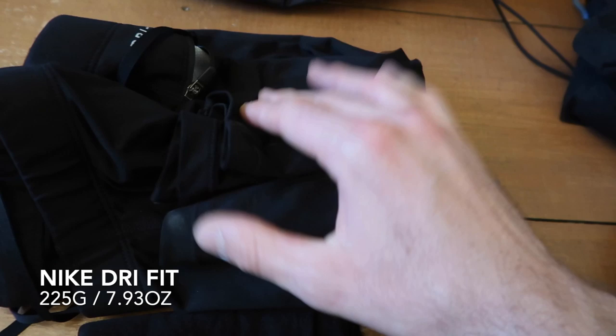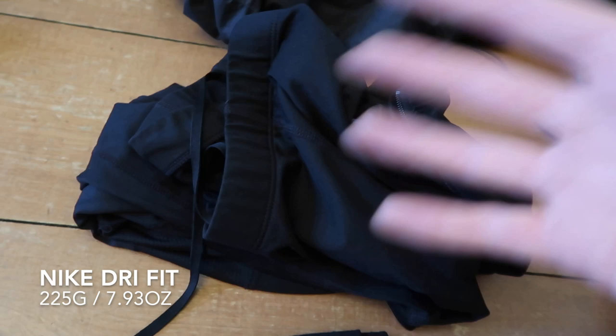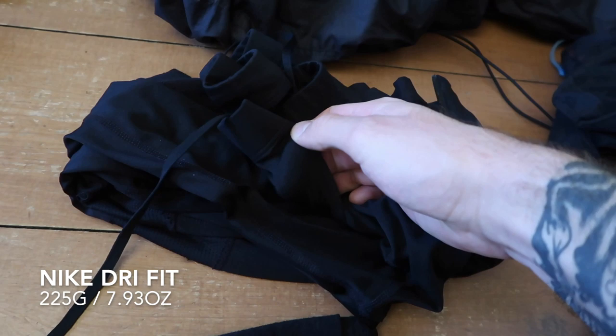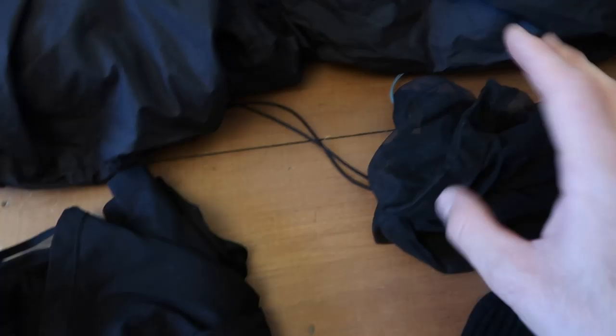Leggings: these are Nike Dri-Fit running ones. I would switch these up — I didn't really like them and I don't think they offer that much warmth. I would change them for a thermal legging because I run really warm when I hike. If I need to take the chill off I can just wear my rain pants. I only really used these to sleep in and they didn't offer very much warmth at all — they're an active layer for when you're actually running or walking. I would change those up and get a purely thermal legging mainly just to sleep in.